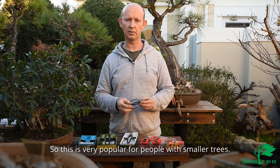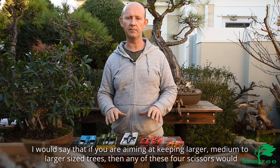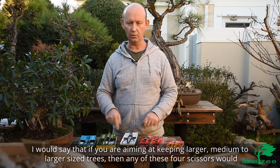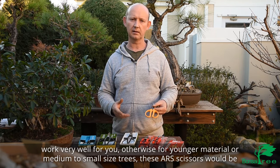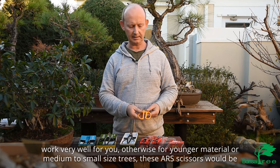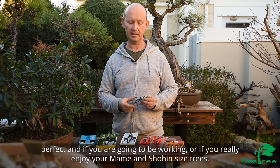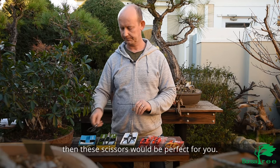This is very popular for people with smaller trees. I would say that if you are aiming at keeping larger to medium-sized trees then any of these four scissors would work very well for you. For younger material and medium to small sized trees these ARS scissors would be perfect, and if you really enjoy your mame and shohin sized trees then these Kanishin scissors would be perfect for you.